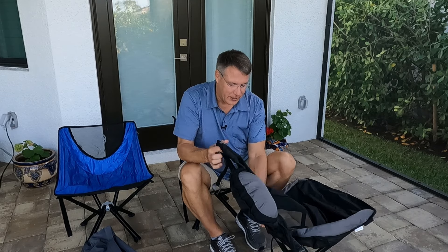Even though the Qlik lounge chair is more than twice the size of the original Qlik chair, it's actually easier to put together.